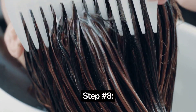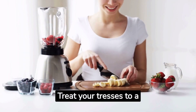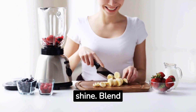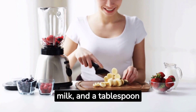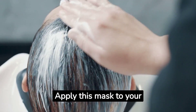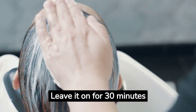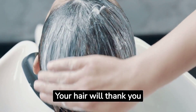Step number eight: nourishing vegan hair mask. Treat your tresses to a luxurious vegan hair mask that promotes growth and shine. Blend ripe bananas, coconut milk, and a tablespoon of olive oil until you have a creamy consistency. Apply this mask to your hair, massaging it into the roots and ends. Leave it on for 30 minutes before washing it off. Your hair will thank you for the extra care and nourishment.